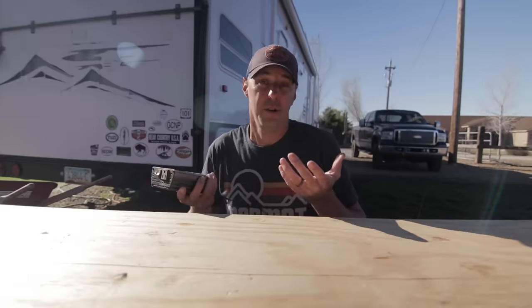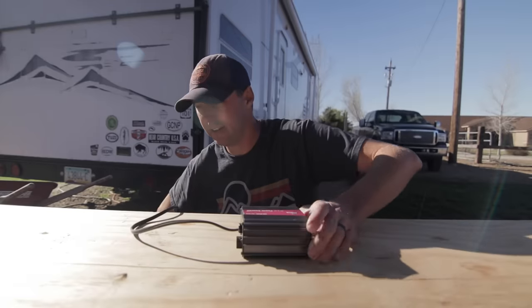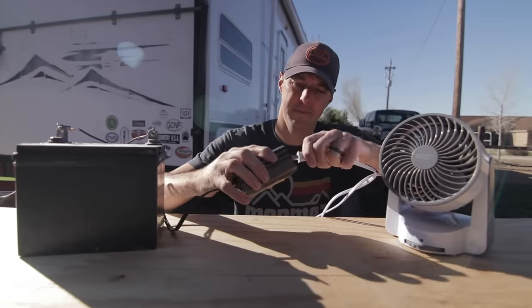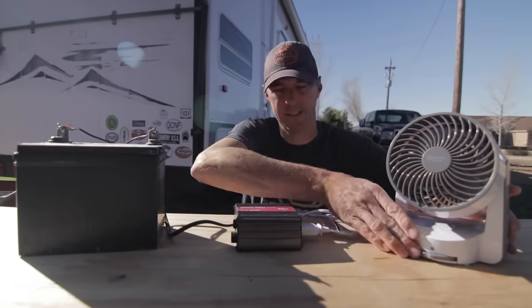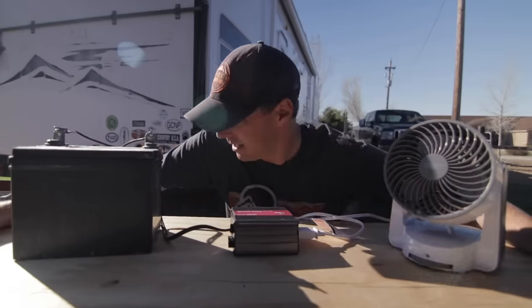This is as simple as an inverter setup can be. All you need is an inverter — this one's basic but it gets the point across — a battery, and a device to use. It's really that simple. It's a good idea to know a little something about inverters so you know what you want out of yours.